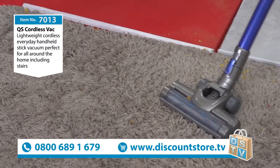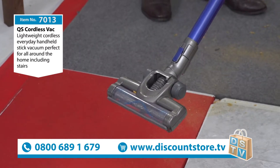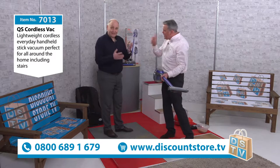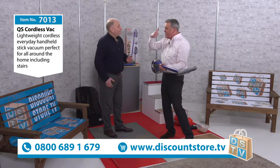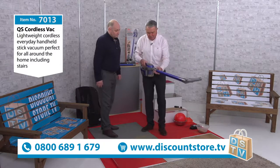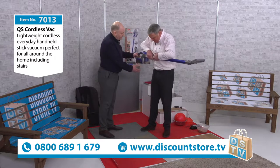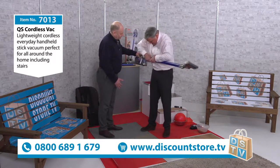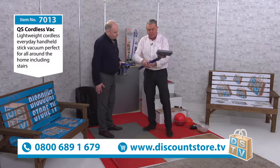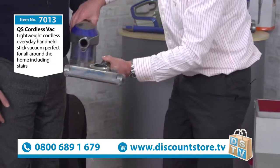What's it like on shag pile carpets? It's perfect as well, because you've got the assistance of the motorized brush. Now I'm not going to say it's as good as a vacuum with a cord — you get cordless for convenience. That's what you get them for — if you've got a caravan, a motorhome, upstairs. To convert to handheld, all you need to do is pull that — a little twist — pull off, and take this one off as well.